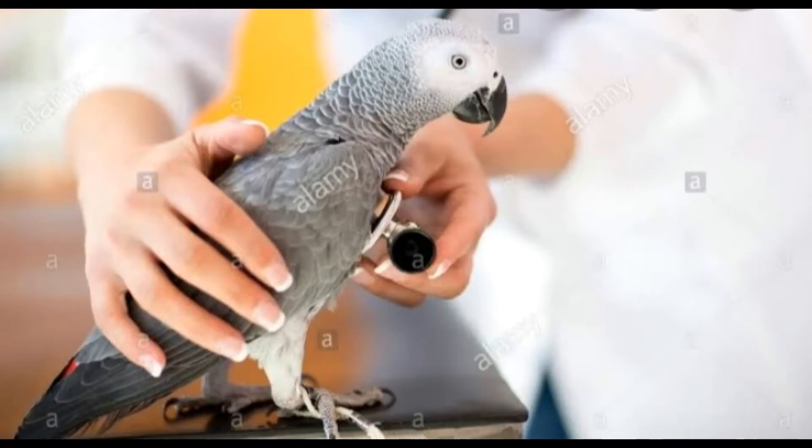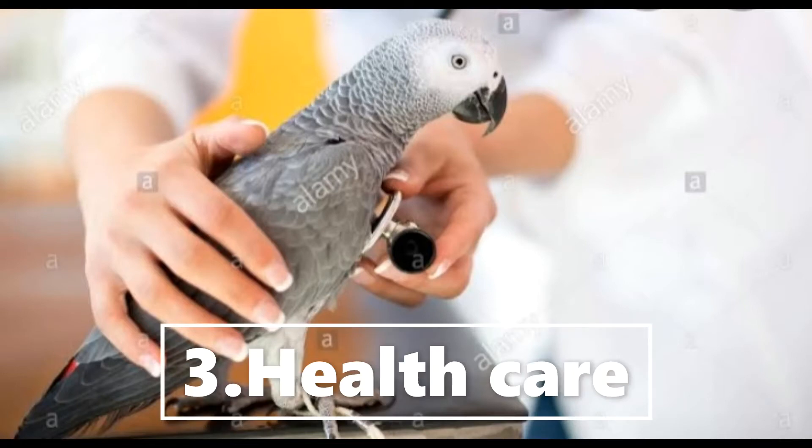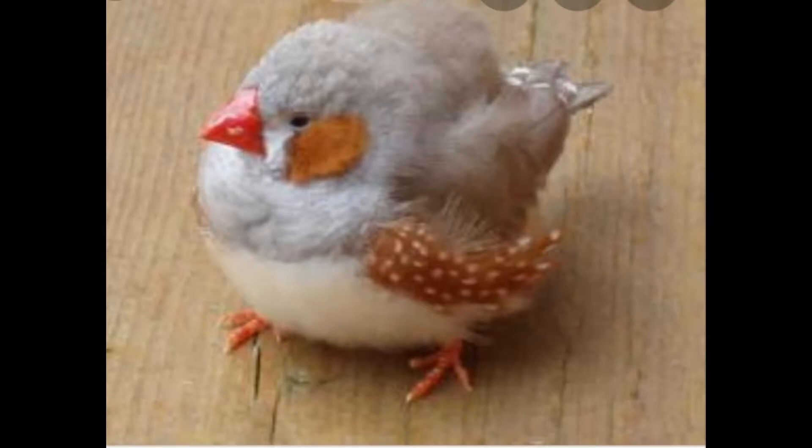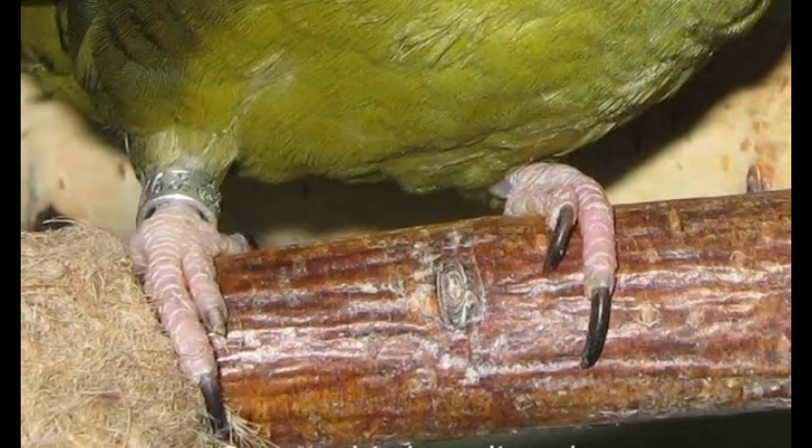Lastly, health care. Generally, finches suffer from some common health problems like calcium deficiency, diarrhea, overgrown beak and claws. Visit a vet if such problems occur.